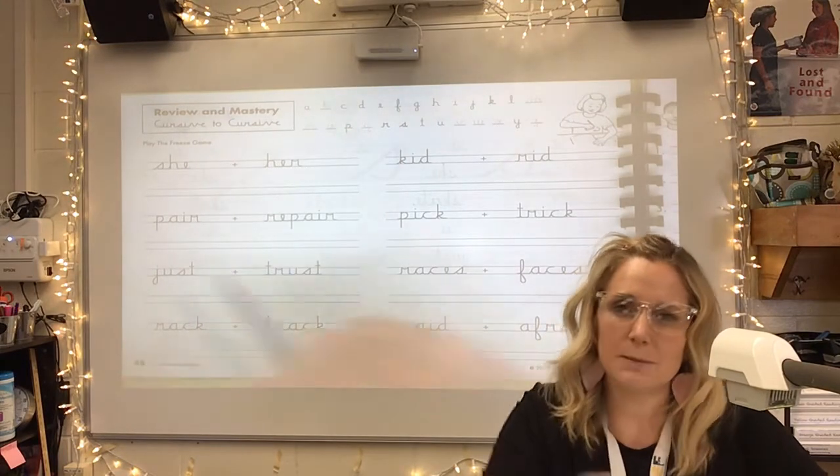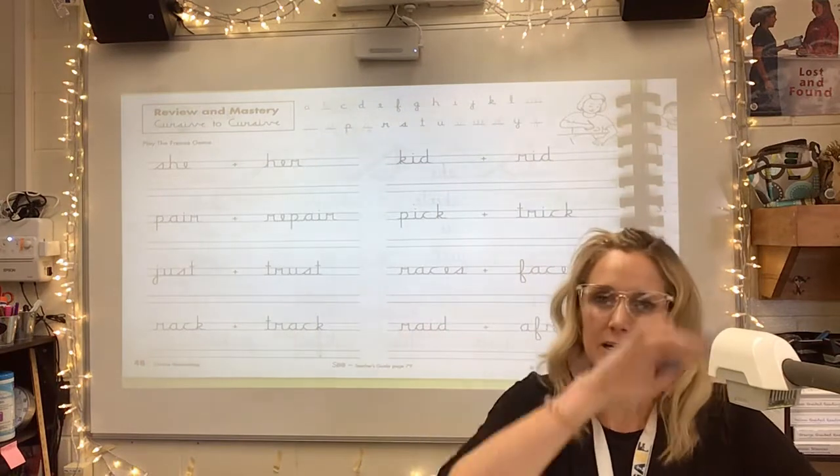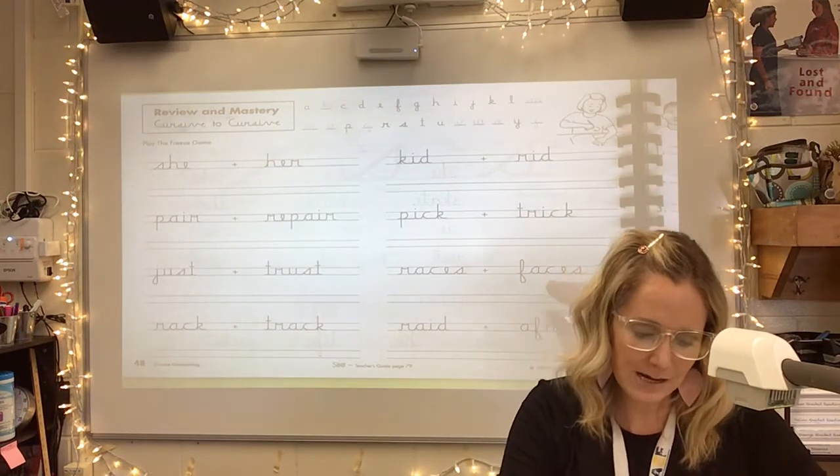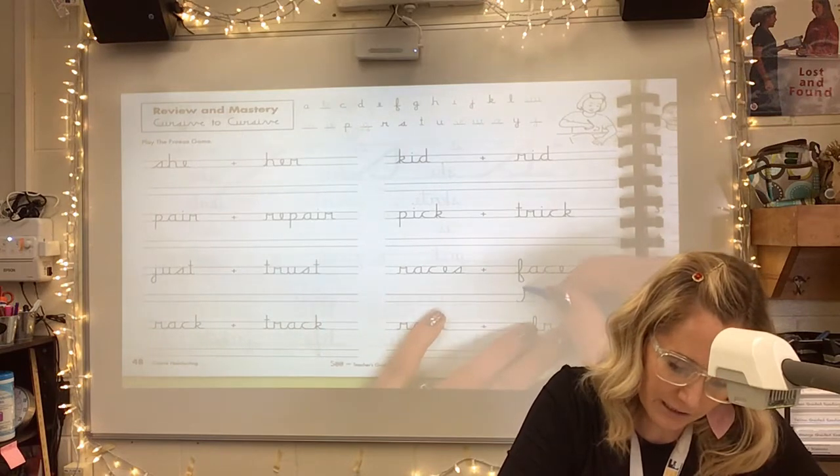So we're going to play the freeze game. Take your hand up and go ahead and tell yourself to freeze. Put your pencil down. What word did you land on?